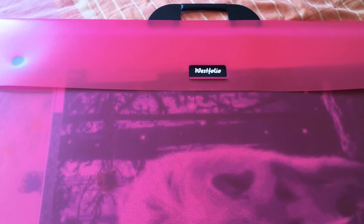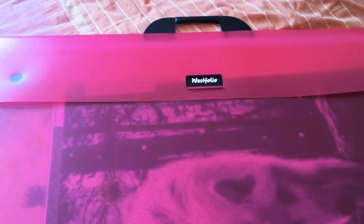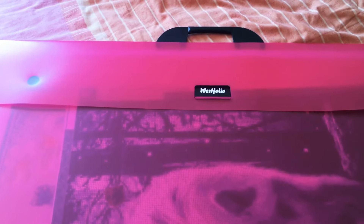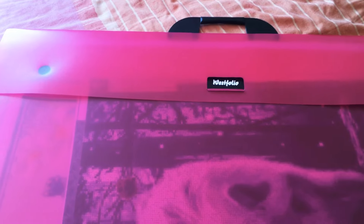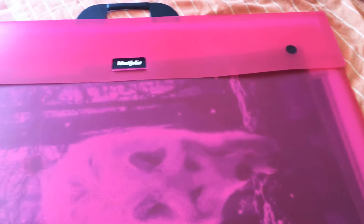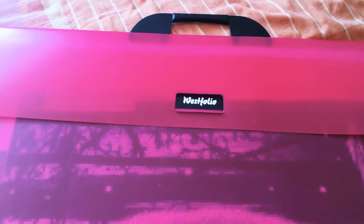So before I get my paintings ready to be framed, I need somewhere to store them. I actually bought this from The Range in the UK — I'm not sure if you get a similar kind of store in the US or other parts of Europe — but this is where I keep all my completed diamond paintings whilst I'm waiting for them to be framed. It's made by a company called West Folio.